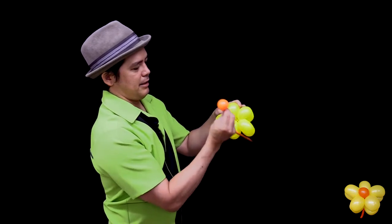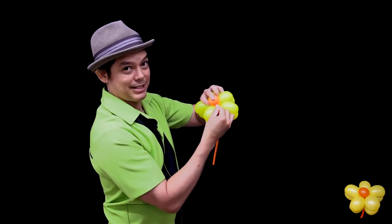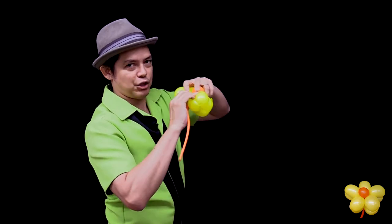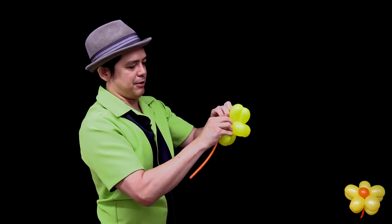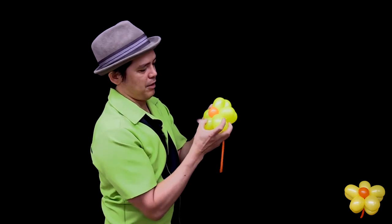While you're holding on to that, take the center and put it in the center of the flower. Still holding on to the knot, you're going to spin the knot that you're holding around the petals one or two times. So you end up with that as the center.